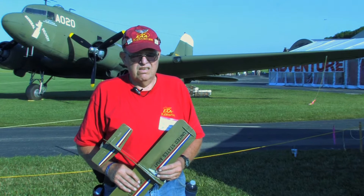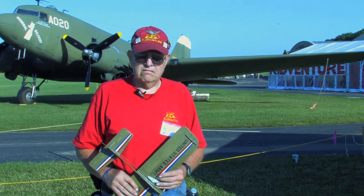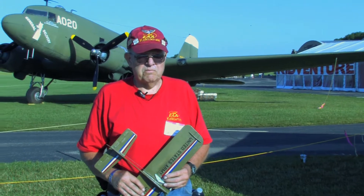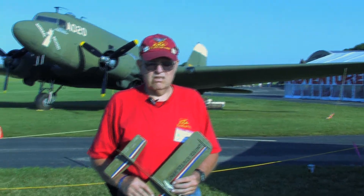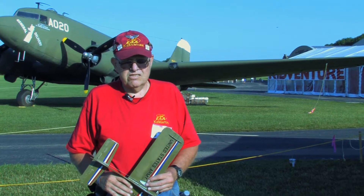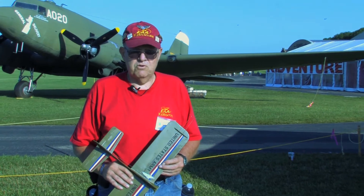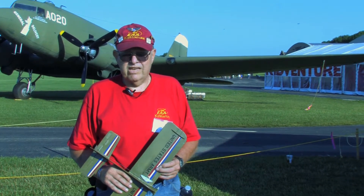It's my understanding that the control line flying started back in 1997 with a group of modelers from the Milwaukee Circle Cutters. Then in 1998, SIG was here with the Half-Ace Skyray and the Cox engines, and they flew that but had problems with the Cox engines.